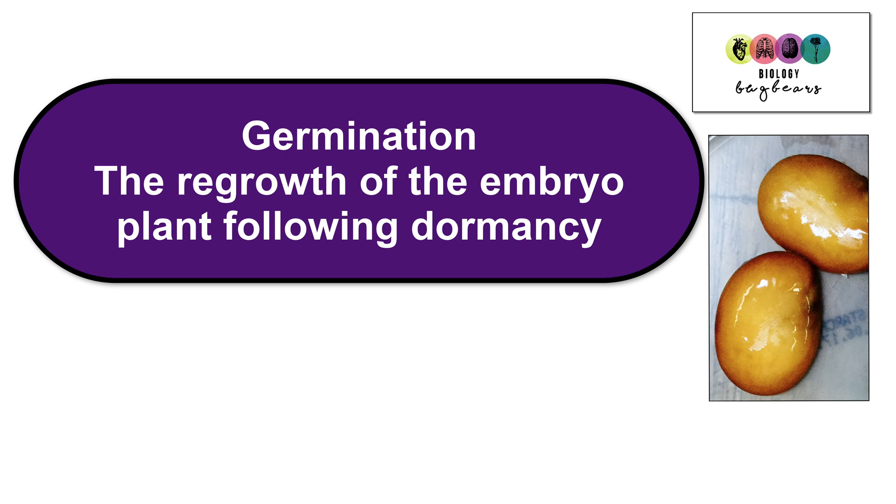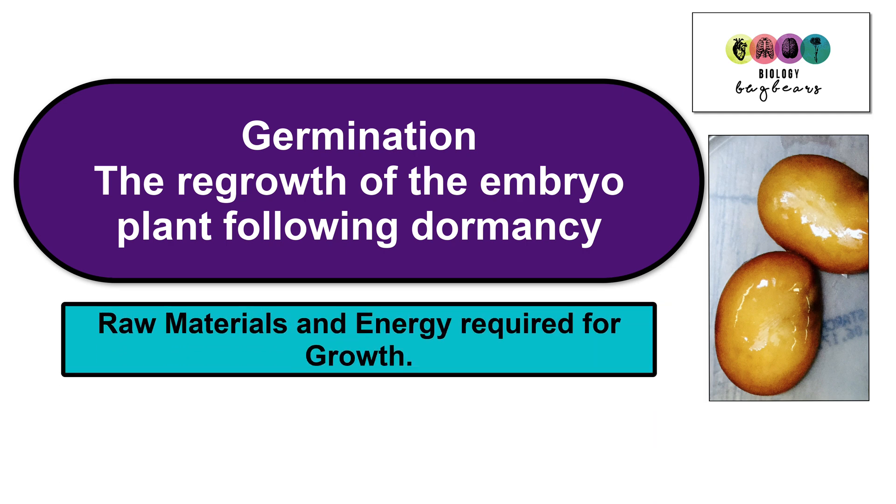Germination is the regrowth of the embryo plant following dormancy. And to regrow or to grow, you need two things: you need raw materials and you need energy. These are both requirements for growth. Where do these things come from? They come from food.